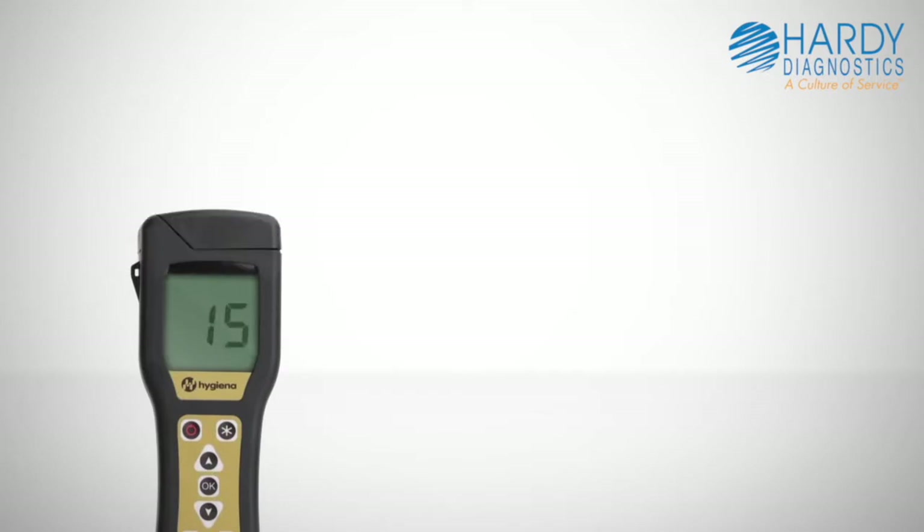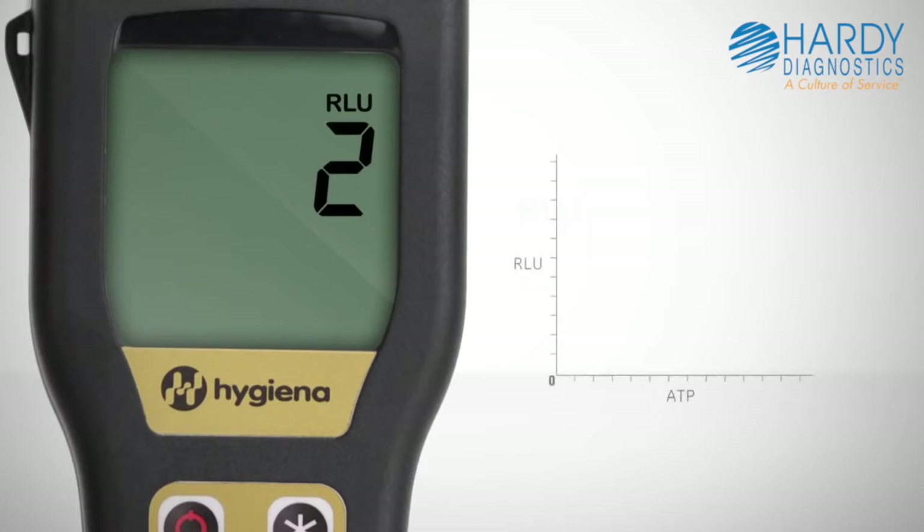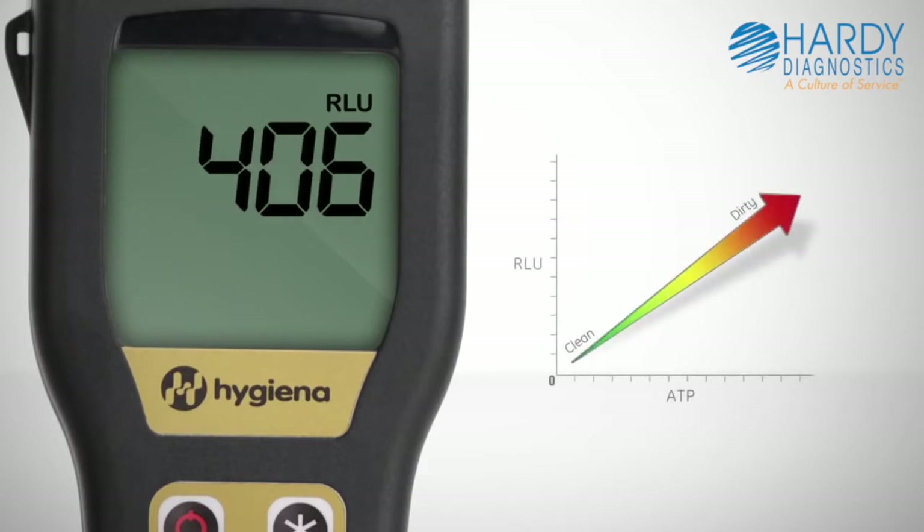Test results are delivered in 15 seconds and are expressed in Relative Light Units, or RLUs. An RLU result is directly proportional to the amount of ATP collected from the sample. So the greater the amount of ATP, the greater the RLU number and the dirtier the surface.